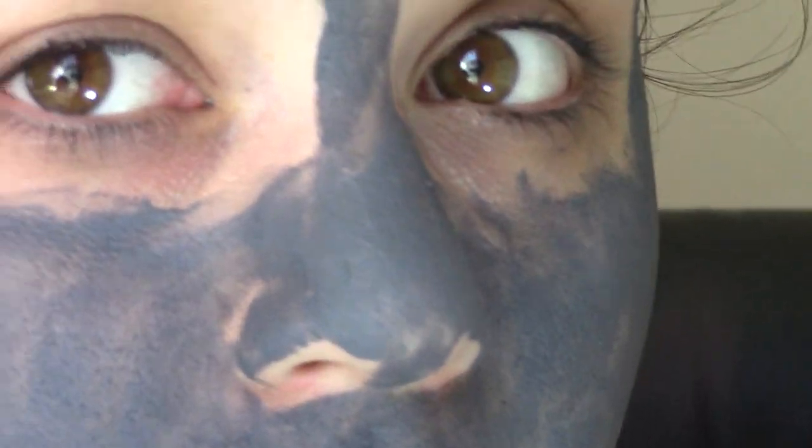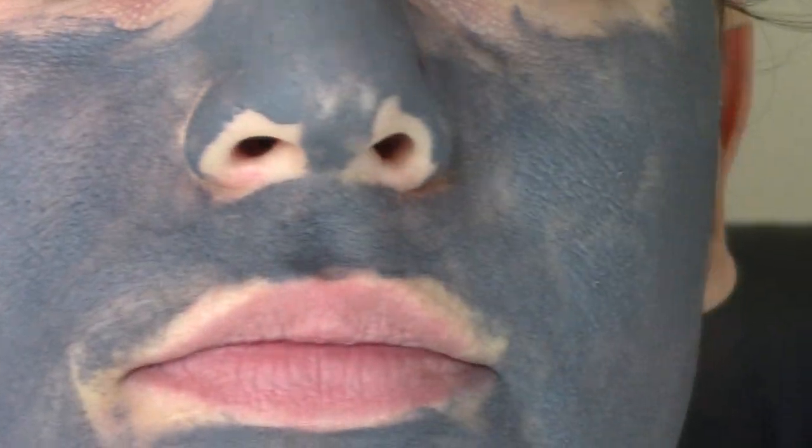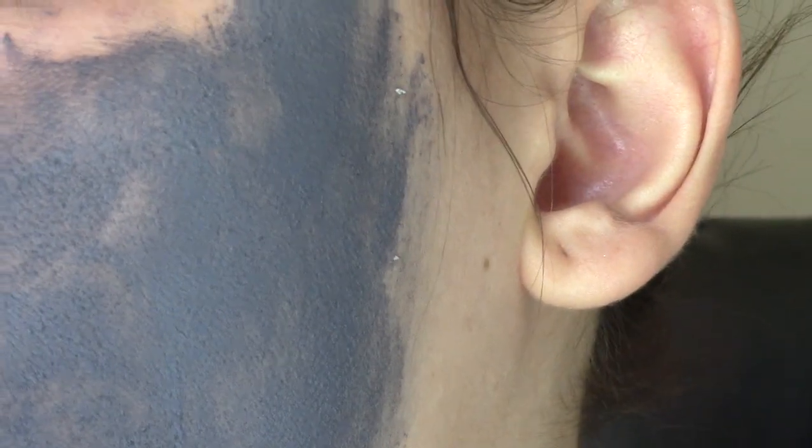All right, I'm going to be back in a couple minutes and we will see how the mask is wearing. Already I can tell it is drying — my face is getting a little tighter. Okay, so here you have it: it's become a little bit more translucent and a little bit less — but it is crispy, I don't know how to explain it.